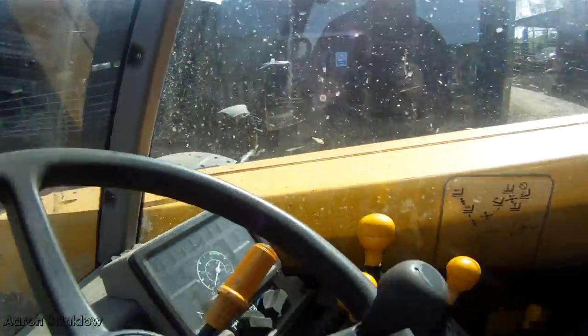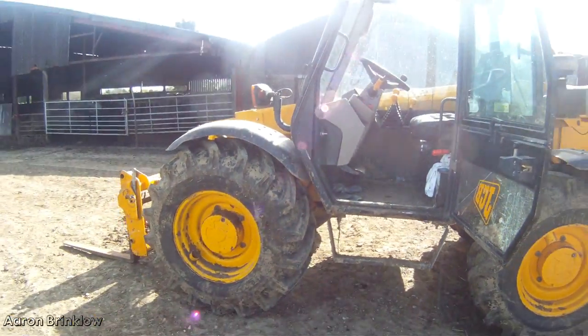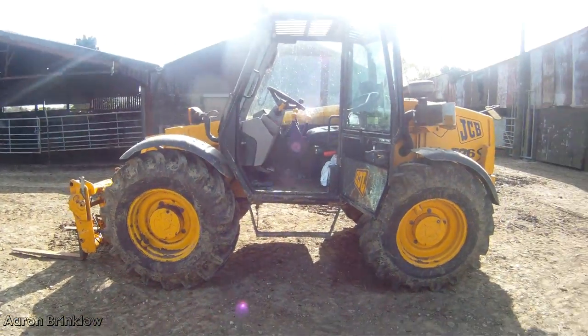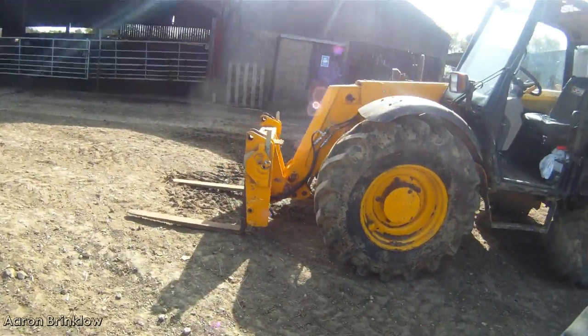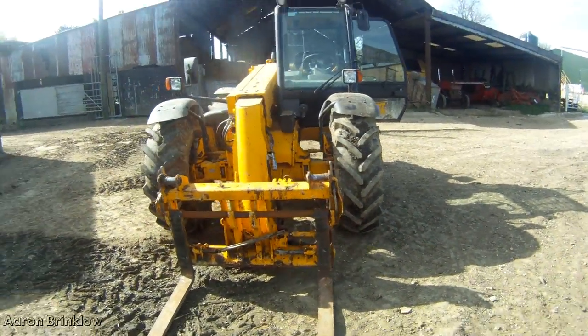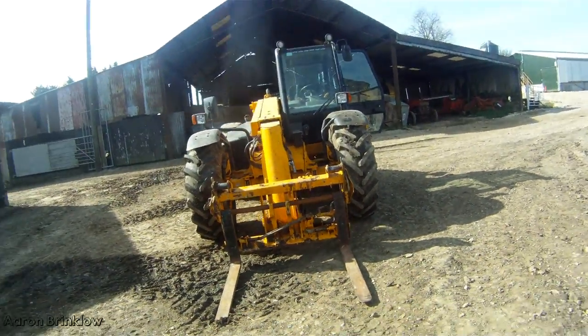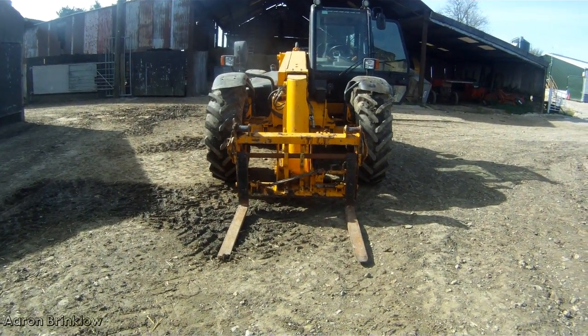It's perfect, absolutely perfect. It's a five metre reach, two and a half ton lift capacity at five metres. I just thought I'd give you a very quick look around — this will be appearing in many videos I'm sure.